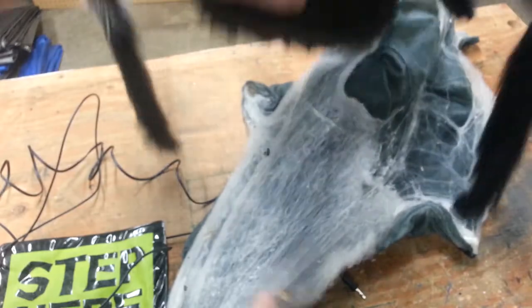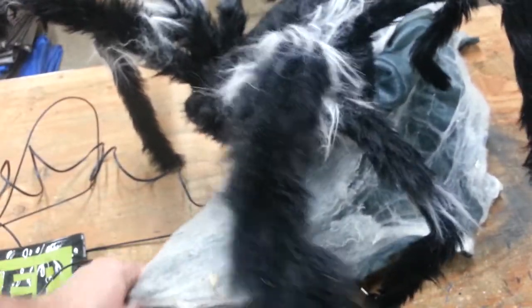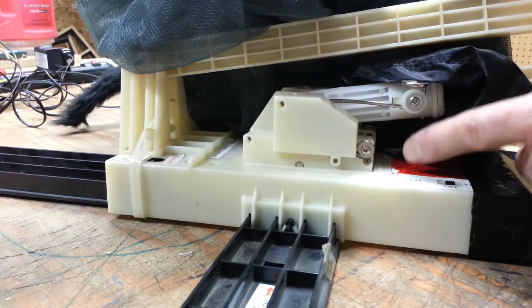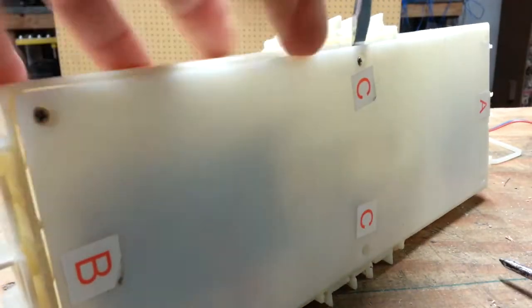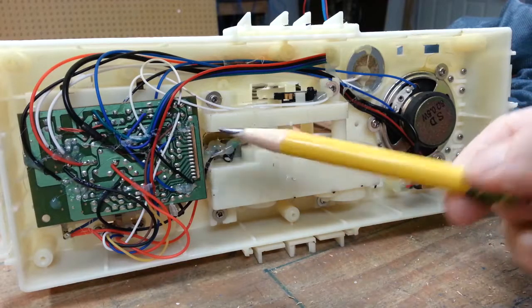I'll start by removing the spider, which is basically a stuffed toy attached to the pop-up mechanism by a couple of lever arms and springs. Now I'll open up the base to get to the brain and other electronics. Here is the circuit board that runs everything.